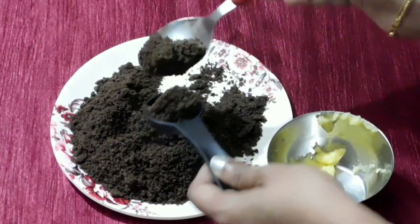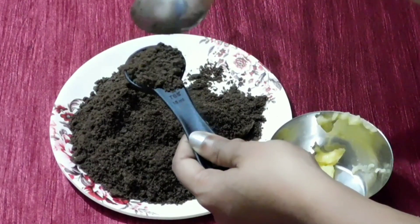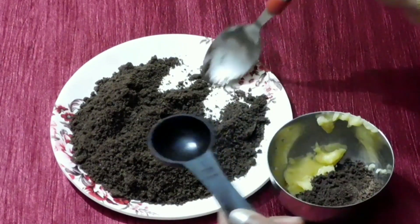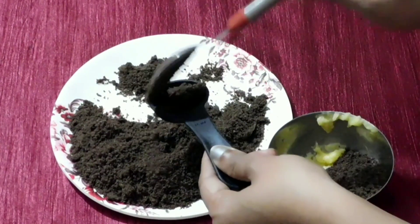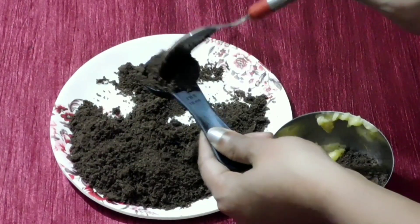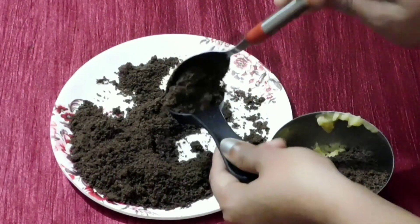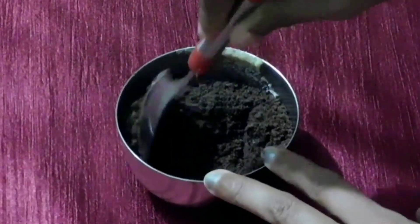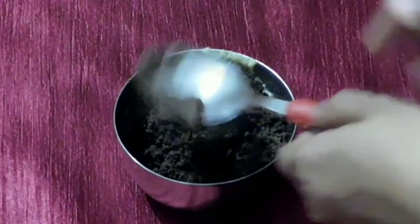Let's mix the cookie powder. We have 5 tbsp of cookie powder and 1 tsp of butter. Let's mix the butter with 5 tbsp of cookie powder. 1 tsp of butter — let's mix it together.